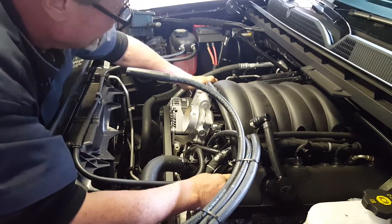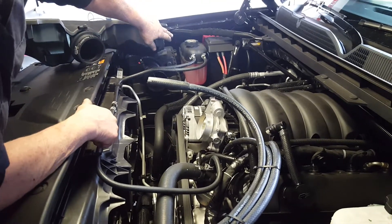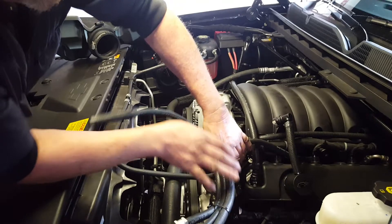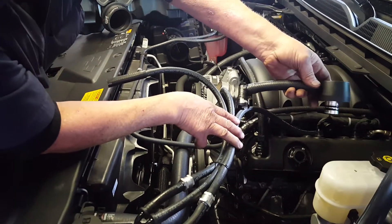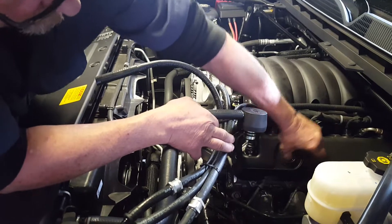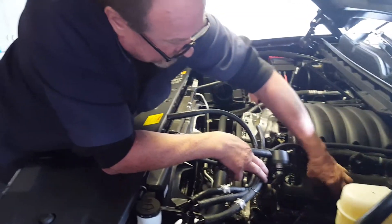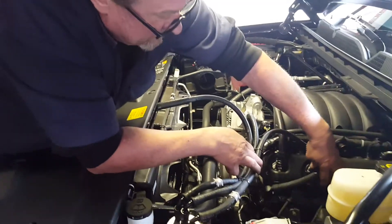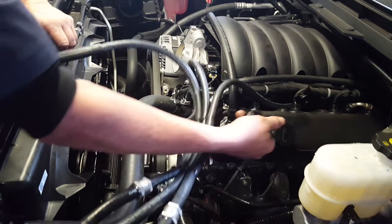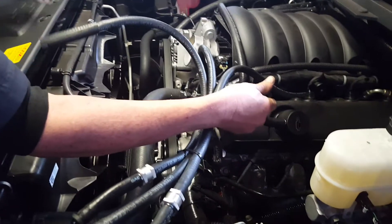We have a preassembled bridge that snaps in and connects both valve covers. Now the clean or fresh air coming in, instead of splitting inside, is going through the clean side separator, which this is. You simply remove your factory oil fill cap, put in our modified one — the two O-ring seals so this pops down in — and then this will snap in onto this side of the air bridge.